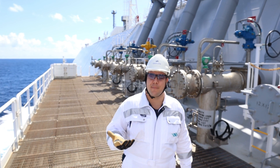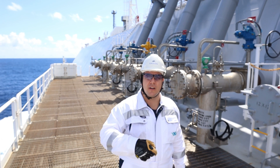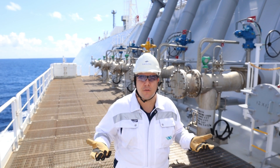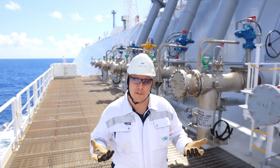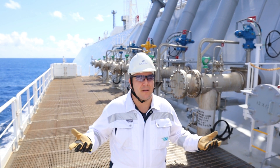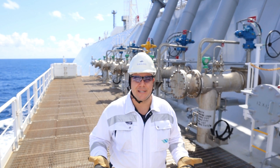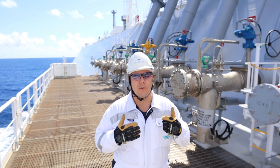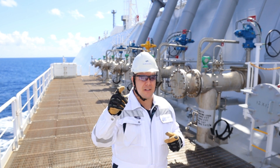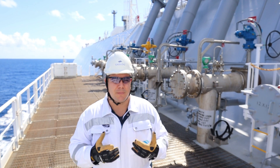What happens with the vapor? The vapor generates inside when you load the cargo and you have to send it somewhere. The shore facility when you're doing the operations will have to receive it. This is done by flow-through method or of course using a high duty compressor, which I will show you in future videos.